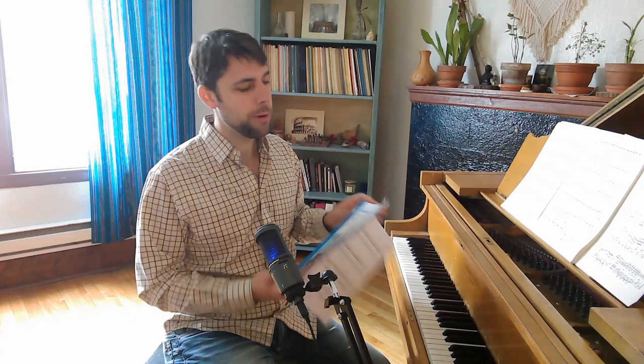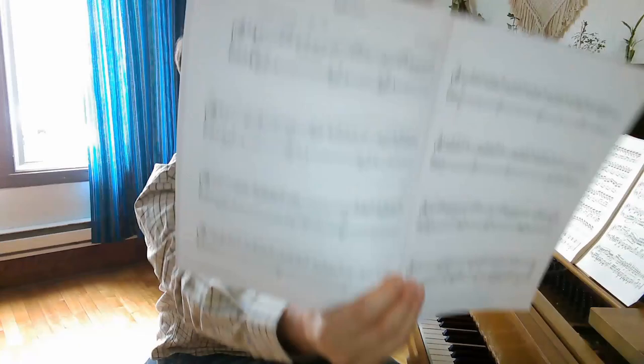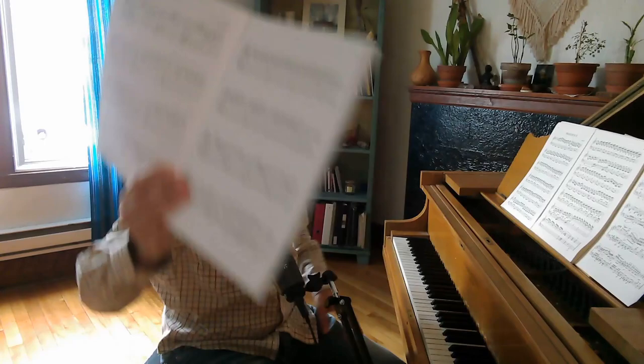Hi everyone, we're back at the piano. I'm sure a lot of you are always wondering what piece can I learn next — what's a good piece? And I think I found one for you. This is in the RCM Celebration Series Book 4. We're going through these books looking at some, not all of the pieces, just the really fun ones. This one is called Reflections by Dennis Alexander. I love this composer — his pieces are always awesome.